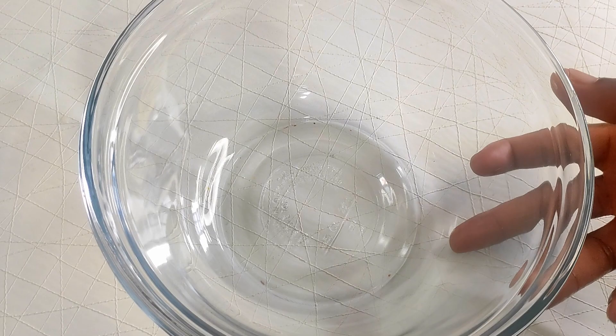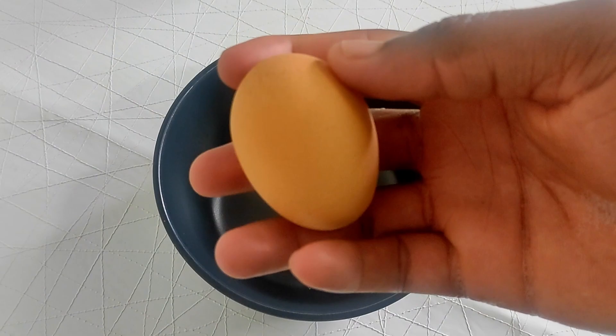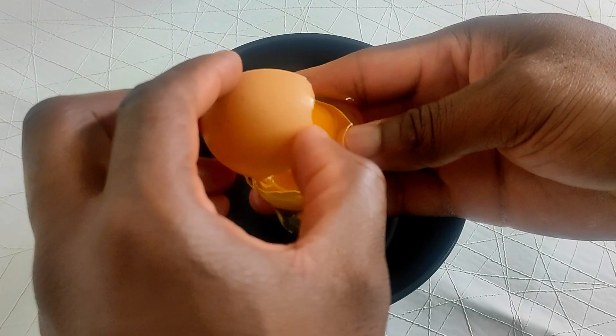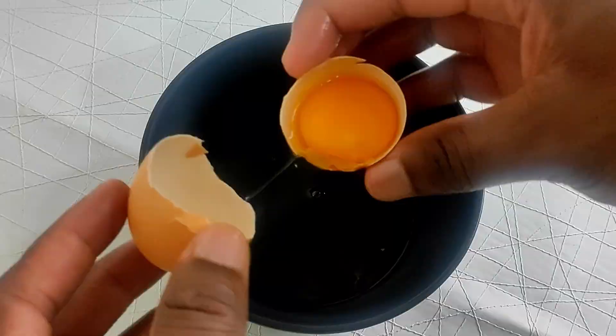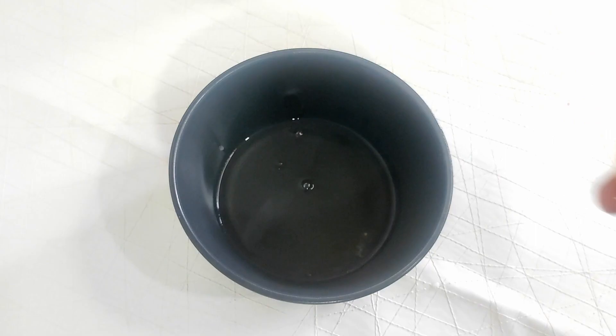Next we prep the eggs. Can't have eggnog without eggs. We need two bowls for this because we will be separating the yolks from the whites. Crack the egg while making sure the yolk is intact. Fresh eggs are best for this because the yolks and whites are firm,